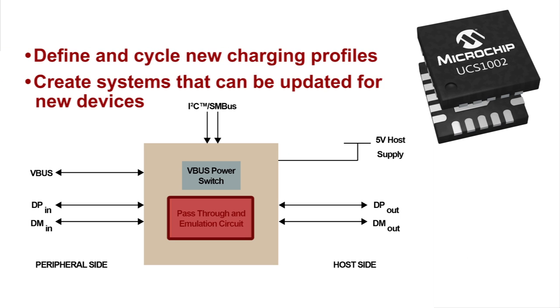The programmable charger emulation circuit is unique in that it allows a host to define and cycle as many new profiles through the system as desired. This means a system can be created that allows for charger updates for new USB devices that are released to the market.